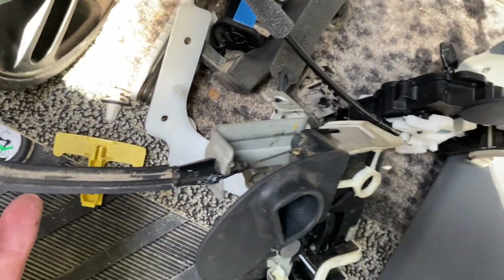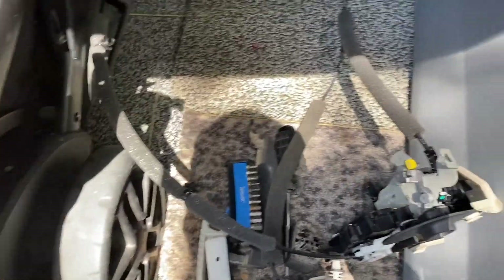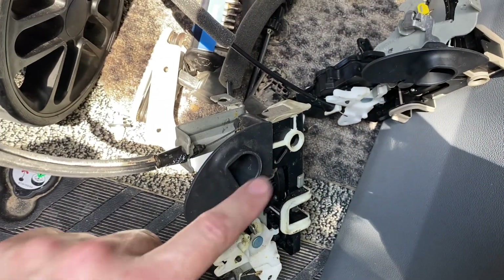We just figured out that the new part does not include the emergency door release — just this yellow handle. I really don't understand the need for it unless the van was loaded up with cargo, because this opens the rear door if you're on the inside.